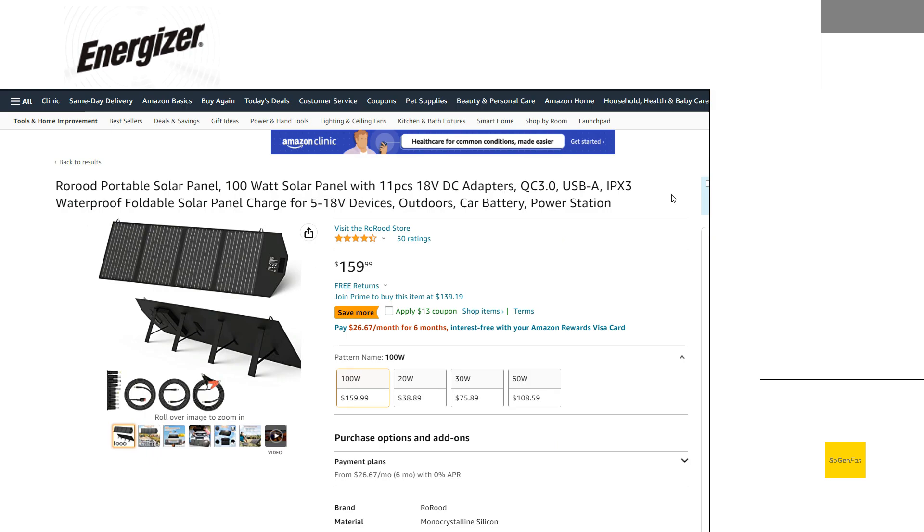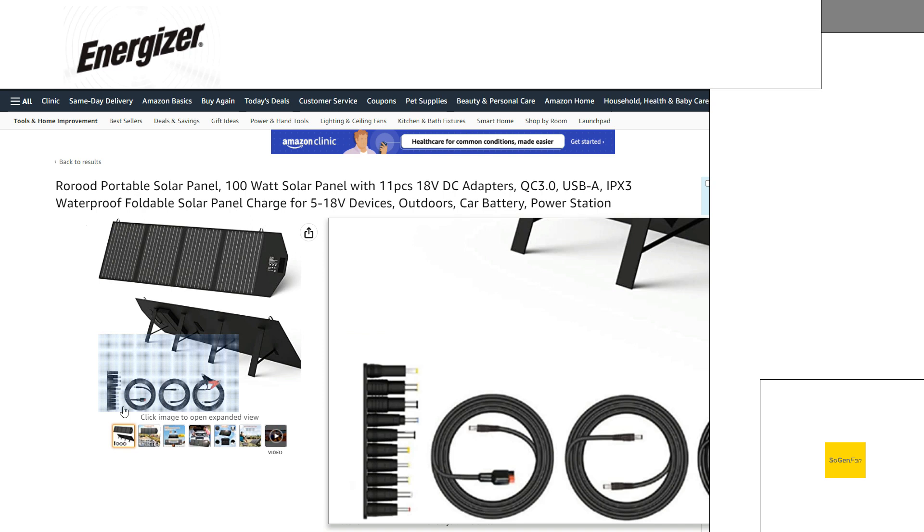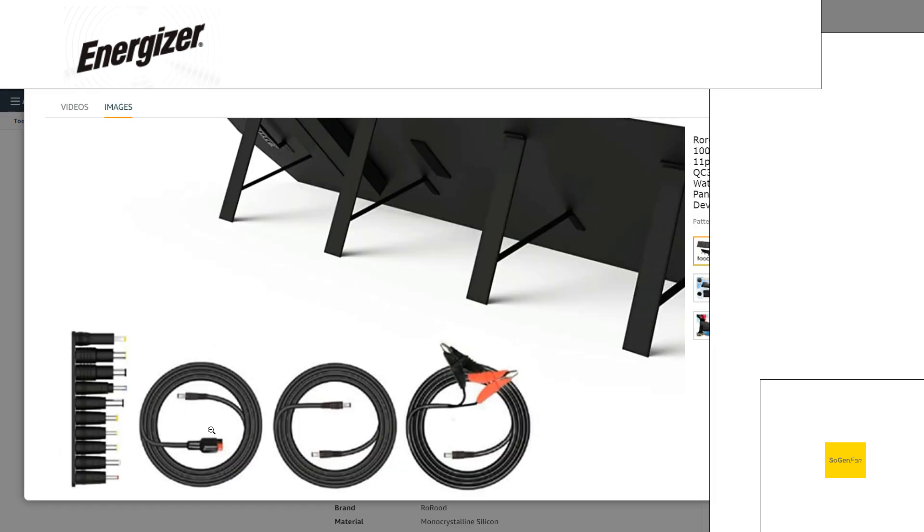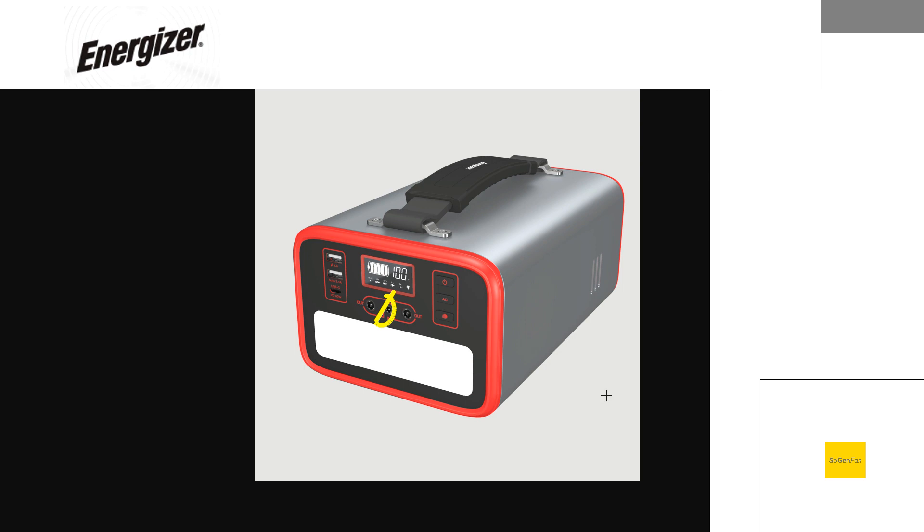Even if you might want to pair this thing with a 100-watt solar panel — we're going to talk about the solar specs here more in a second — I think a 100-watt panel would kind of be perfect. And a lot of these solar panels actually do give you, as you see here, not a 38-piece kit, but they probably do give you one that will be more likely to work with this thing. And in fact, you might need to use one of these connectors for the input as well, because again, they don't specify what that input is.